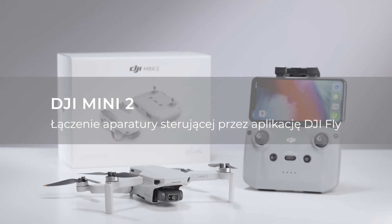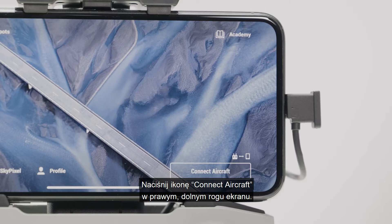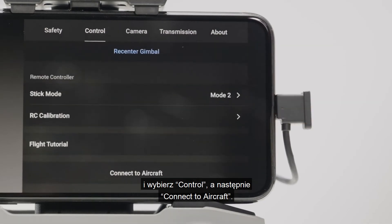Linking the remote controller with the DJI Fly app. Power on the aircraft. Connect the mobile device with the remote controller and open up the DJI Fly app. Tap Connect Aircraft at the bottom right. Tap the Settings icon on the top right and select Control and connect to the aircraft.